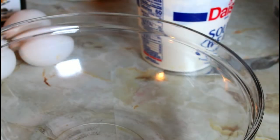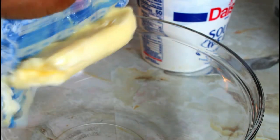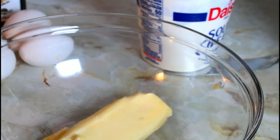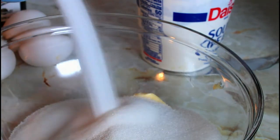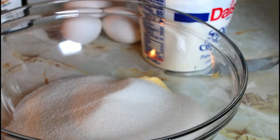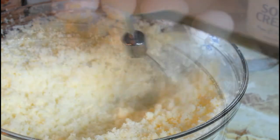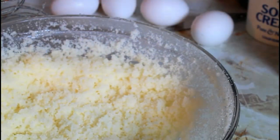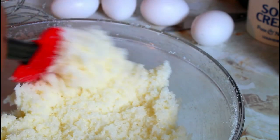In my bowl I'm going to add a stick of unsalted butter. To that I'm adding two cups of granulated sugar. Now I'm going to beat it until it's light and fluffy. Light and fluffy — and as I was doing it, I kept scraping the sides, so make sure you do that.